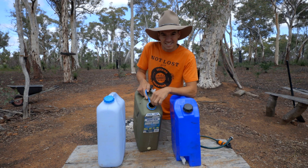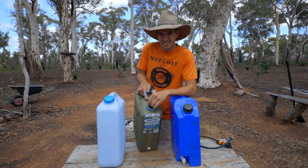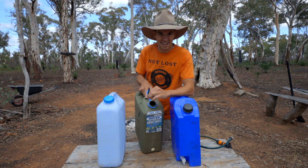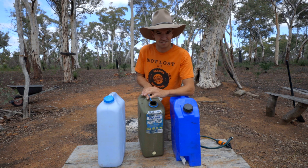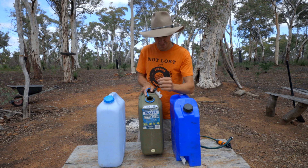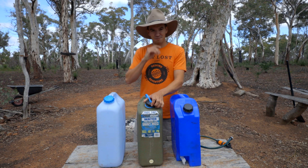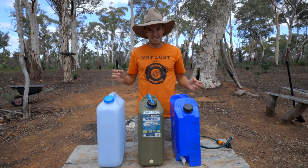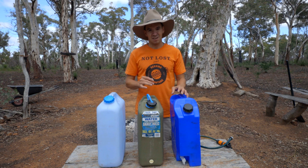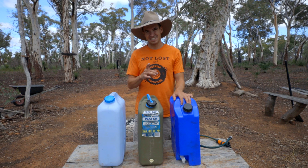Let's talk about the pros of the 20-litre water jerry can. One of the coolest things about these is how big the hole is - you can actually chuck a washcloth in there, chuck in some detergent, give it a good shake around, rinse it out a couple of times, let it air dry completely, and you're going to have a nice clean jerry can for next time you go camping. That is one of the biggest pluses. Another cool thing is your water is spread out - it's not all in one spot. If one of these gets damaged, you've still got more, unless you just took one jerry can.